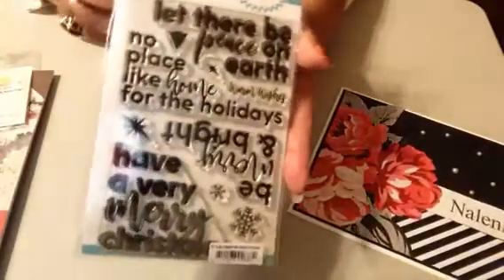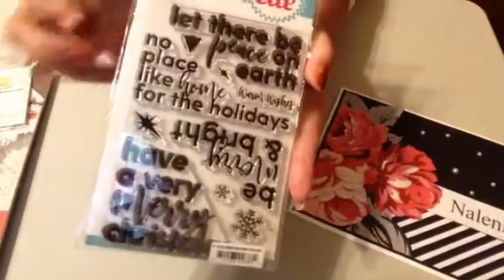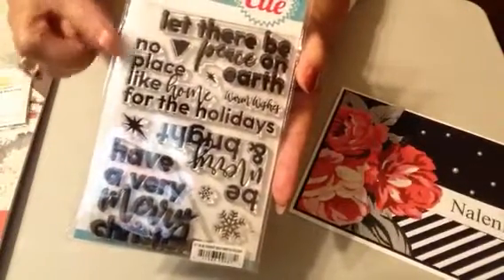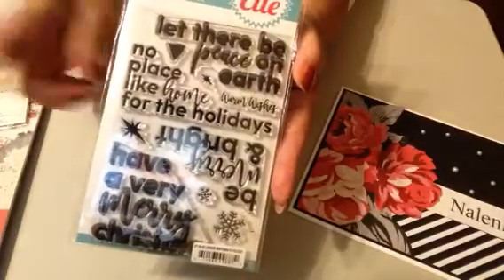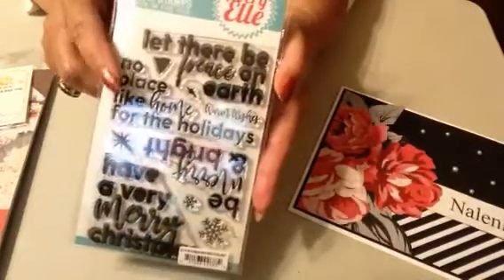So this is a stamp — a large stamp that goes in the corners of your project, and this is one that I am using on my card that I will show you in just a second.